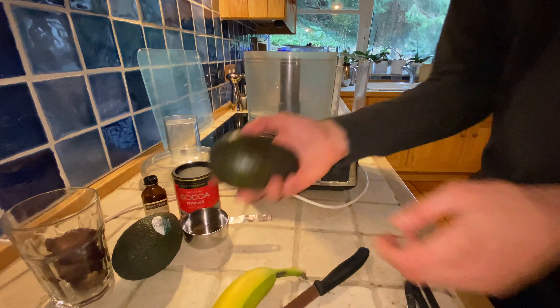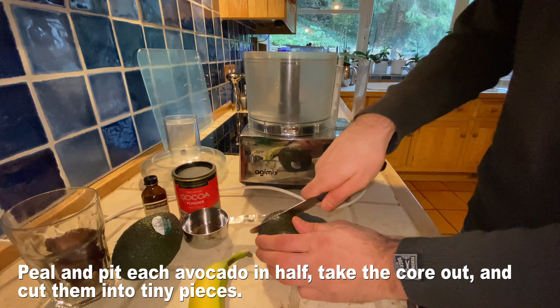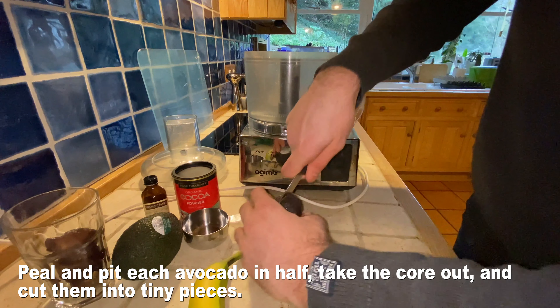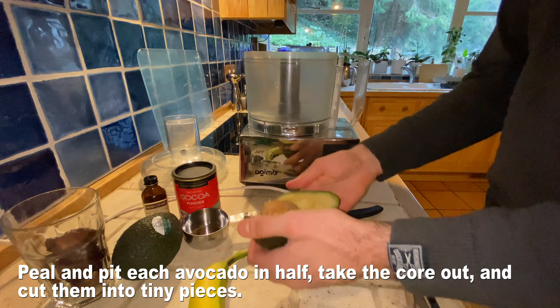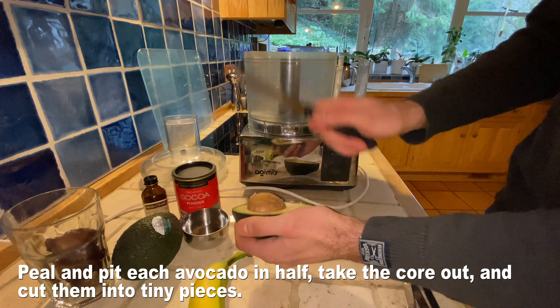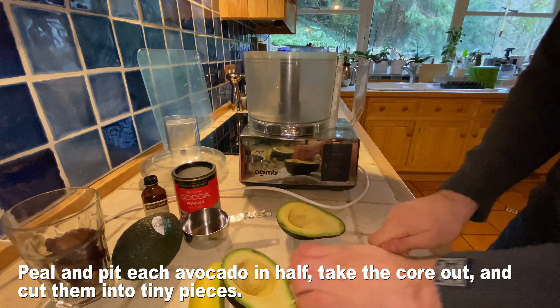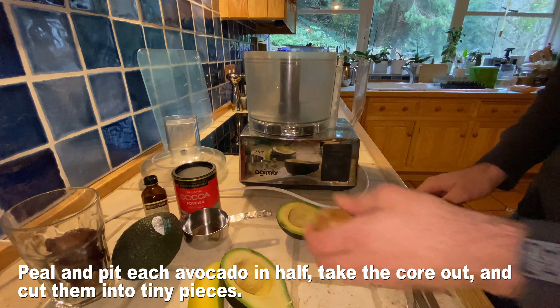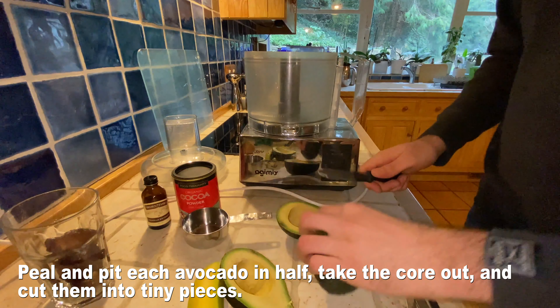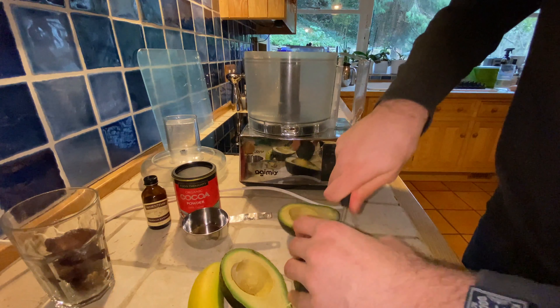First, let's focus on the avocados. Be sure to cut each of these avocados in half — you have two avocados in the recipe. Be sure to take the core out of each avocado with a knife, twist and pull, and be sure to put this in the compost. I'll do that later on, once I've already peeled and pitted out all of these avocados.